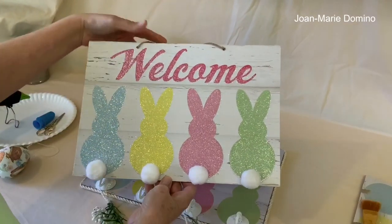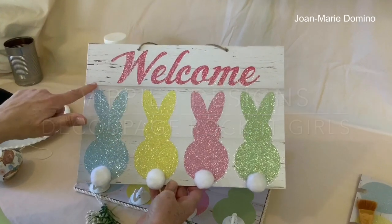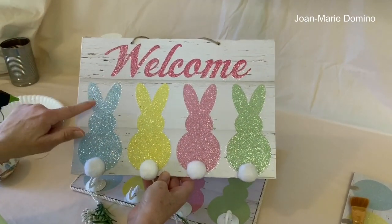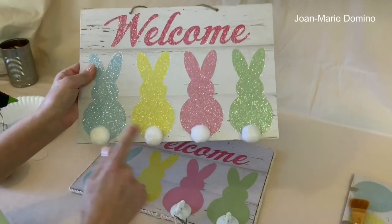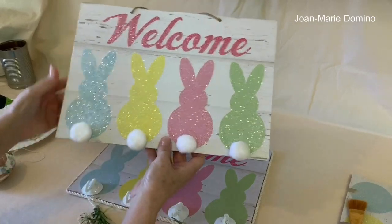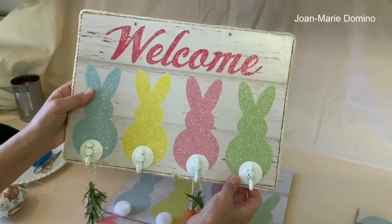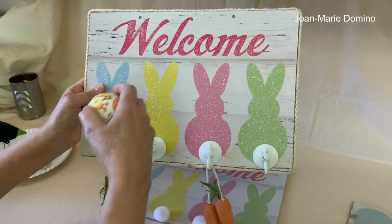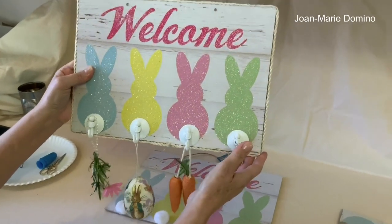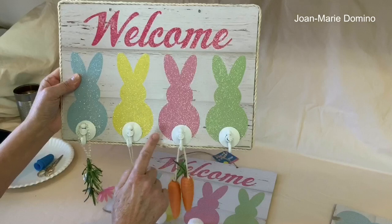Hi, this is Joan Marie Domino from Vippy's Designs and Decoupage Rocket Girls. Look what I found at the Dollar Tree. How cute is this? When I saw this hanging there and I saw these little bunny tails, I knew I would have a perfect project for this. And it's going to look like this. How cute is this? With just a little bit of transformation and some decoupaging, I was able to make it into some functional decor. Let's get started.